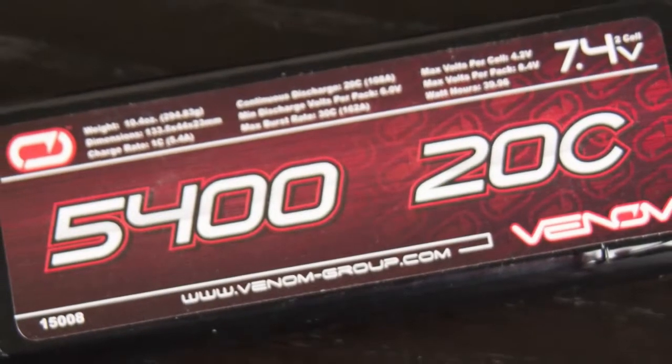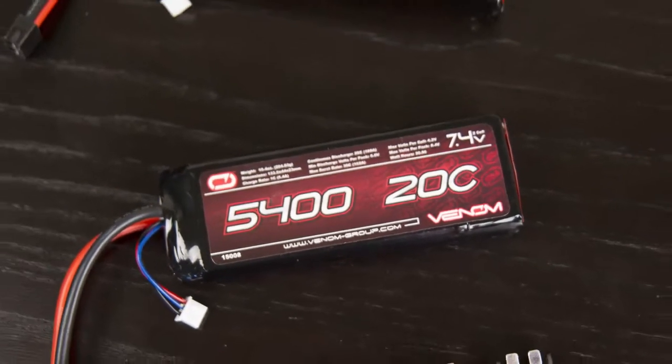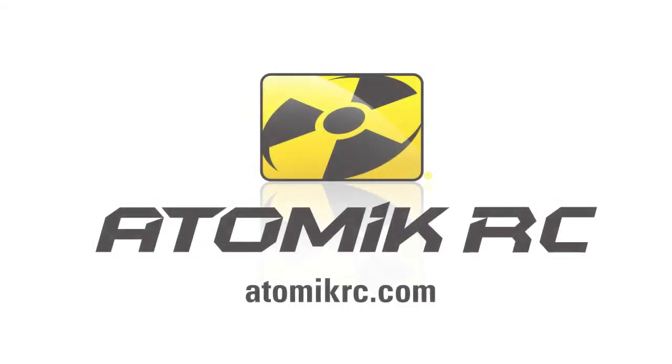With all Venom batteries, you get a world-class, industry-leading limited lifetime warranty that has you covered for the life of the pack. For more information, please visit your local hobby shop or online at AtomicRC.com.